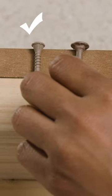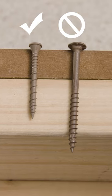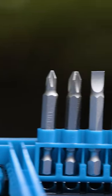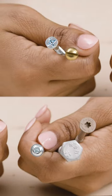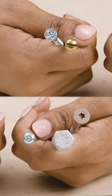Next, check the length. You want a screw that will get a good grip on both pieces without poking through. Remember to check the drive type. Phillips and flathead are the most common, but you'll often see square, hex, and torx or star bit drives.